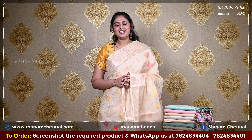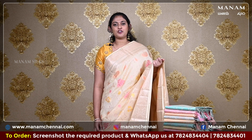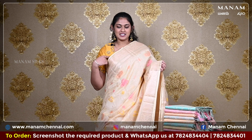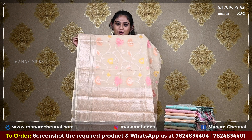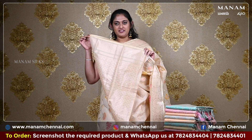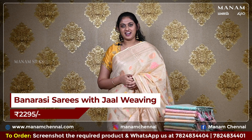Starting off with the first saree, this cream colour saree with jaal weaving in multi colours. It's got floral jaal weaving all over the body and it also has a double-sided jari border. For the pallu, we have a running pallu with the same jaal weaving and grand jari work at the bottom. For the blouse, we have the same cream colour blouse with jaal weaving on it, and this saree is priced at Rs. 2295 only.